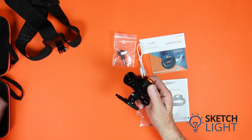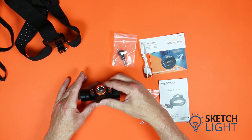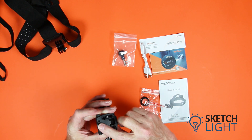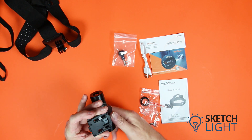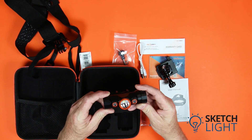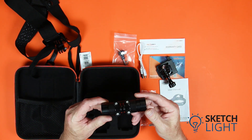Also included is another thumbscrew for the helmet insert. The helmet insert is compatible with the Orca Torch H-02 helmet mount adapter. The helmet and helmet adapter are sold separately. Alternatively, you can purchase a curved action camera mount to attach the headlamp to your helmet.